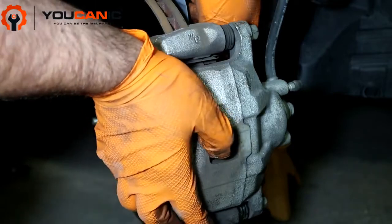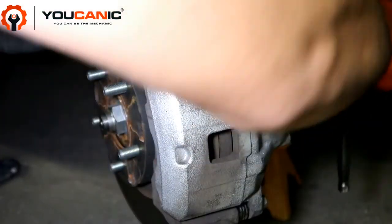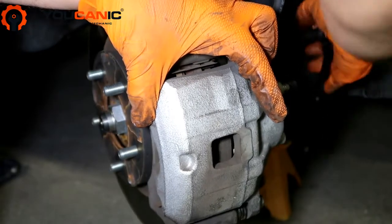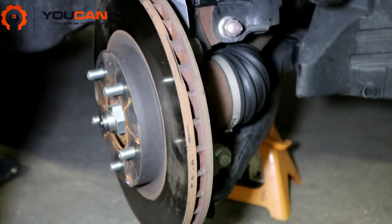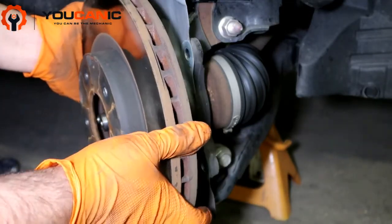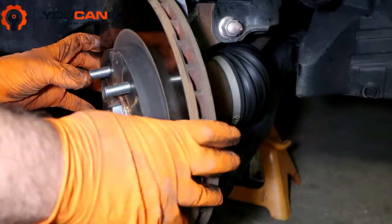The whole brake caliper — you want to hold it so you don't just drop it and put pressure on this hose here. The other bolt is off. Now take the whole brake caliper and use a wire or strap to hang it up — don't let it hang by the hose. Once you do that, you can see the rotor is loose and can come off. Some models have a set screw right here to the side — you might need to spray some penetrating oil, let it sit for about 10 minutes, and then get that screw off so you can remove the rotor.